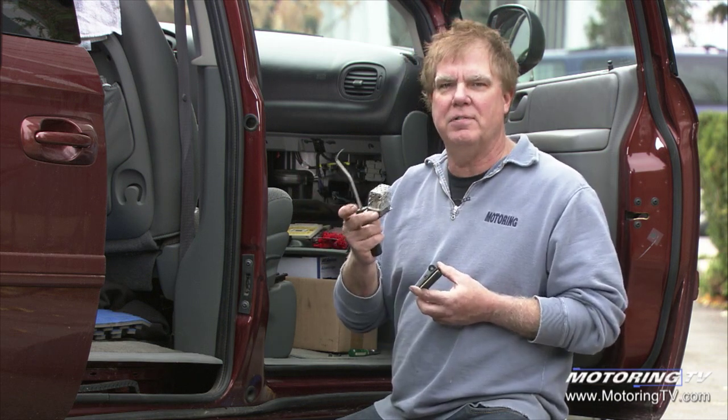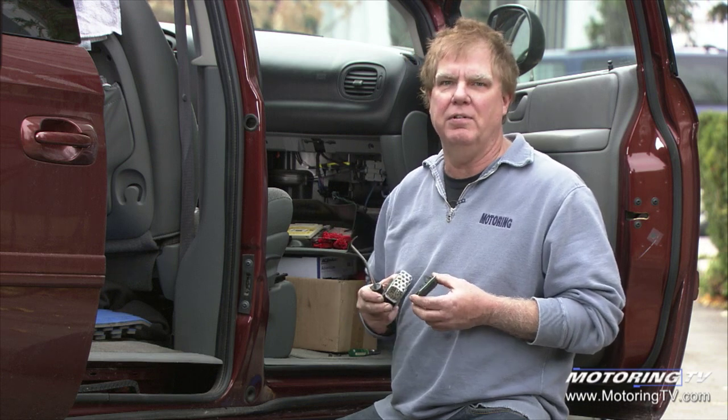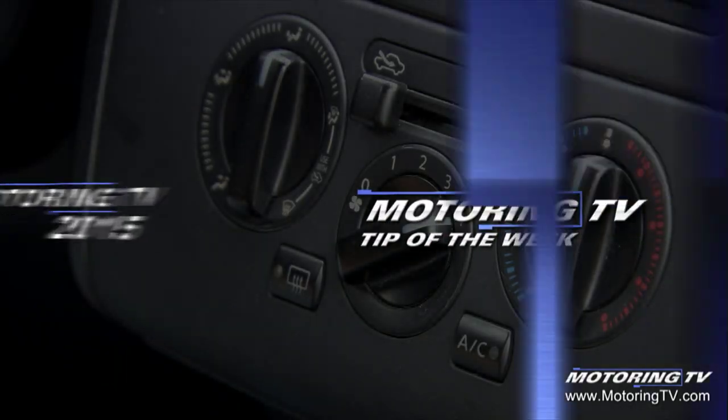Yeah, they definitely improved this — in most cases, right out of existence. That's your motoring tip of the week.